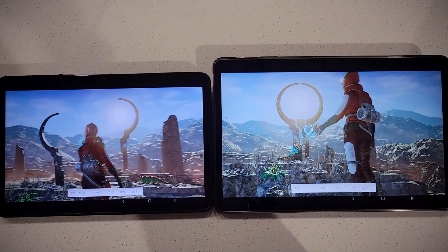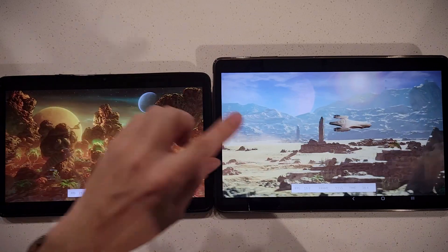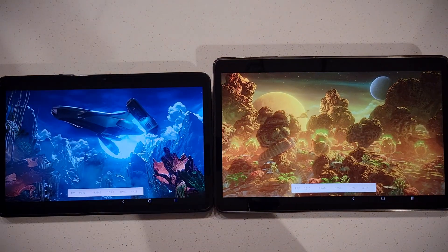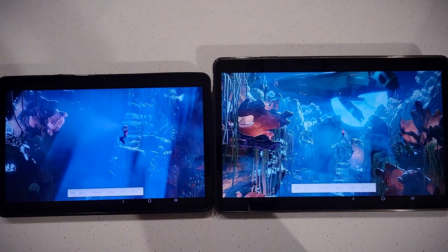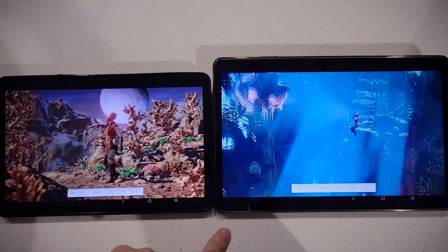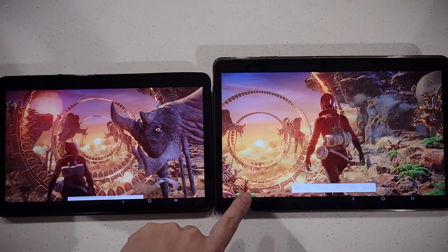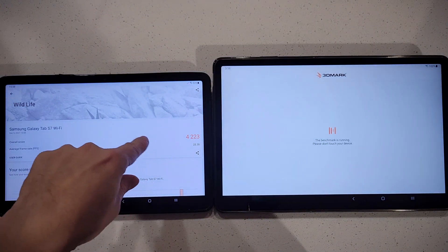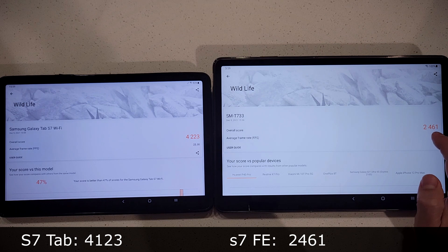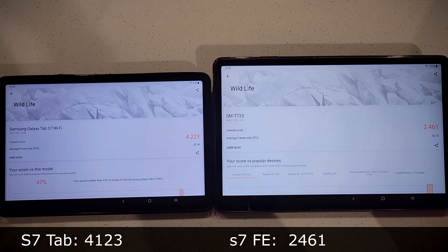I've had the S7 for six months and the FE for two months, and graphics is where the FE really lacks. I've had issues with it — for example it struggles with YouTube 4K 60fps. The final GPU benchmark scores are 4244 for the S7 versus 2361 for the FE — roughly double the performance.